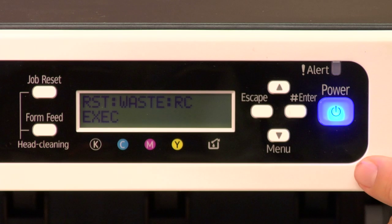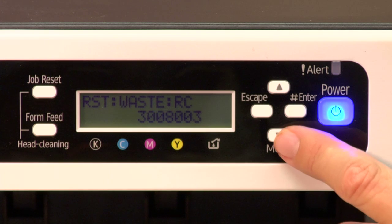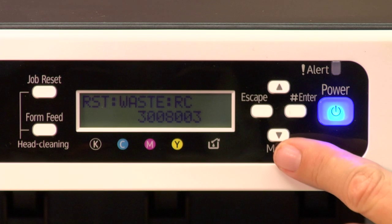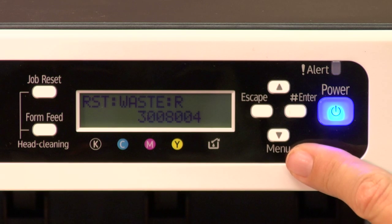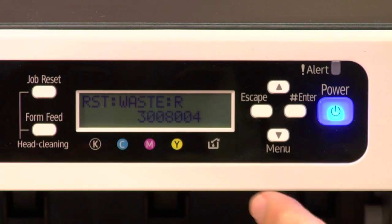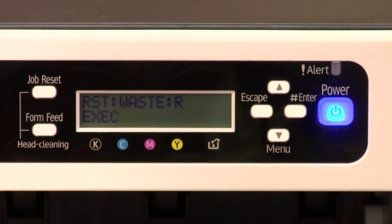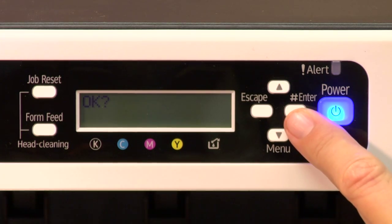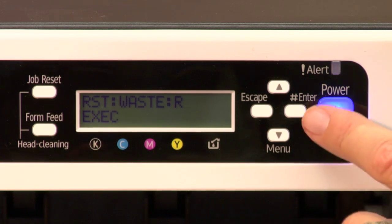At this point, escape one time, then use your down arrow key to go to the next part of the menu, which is 3008004. As you can see, if you press down it goes to four. Press enter and you'll see EXEC again — which means execute. Press enter, and it's asking you to okay, so press enter. It's going to flash 'Running' — you might see it, you might not — and then it's going to go back to Execute.